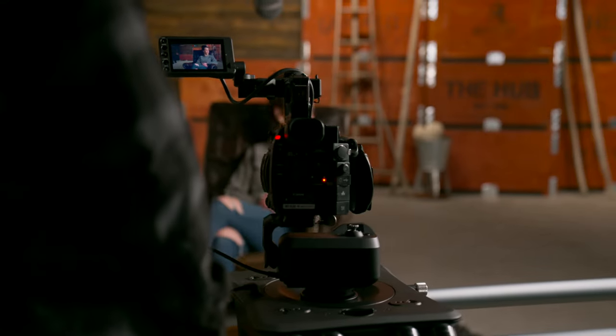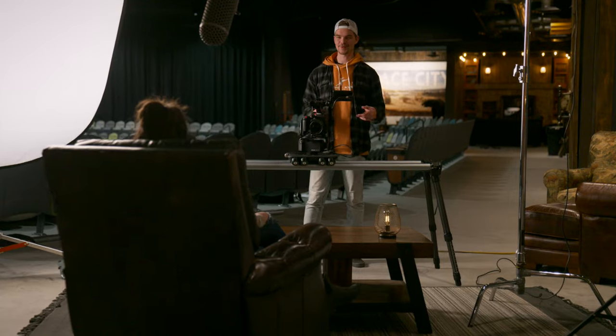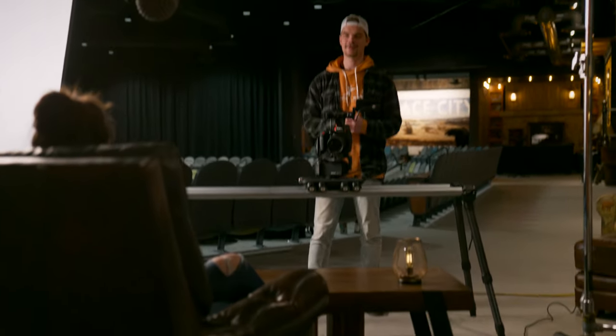I'm excited to announce our answer to those requests: Rhino Dolly. It enables you to capture incredible shots like these.